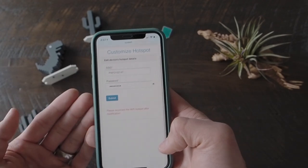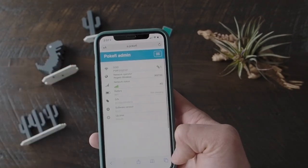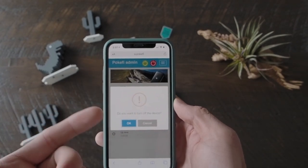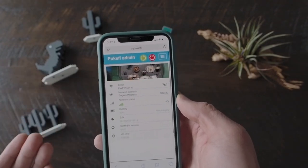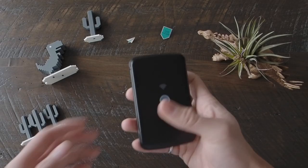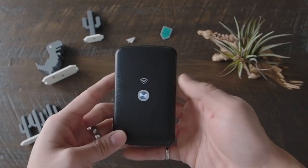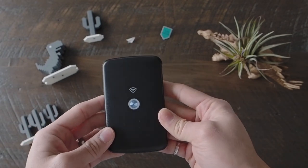If you want to change the password for the Pocify, you can do that — change the SSID, change the password. All that's really simple. You can restart the device from here or turn it on or off. And that's pretty much it — really easy to use. Now that it's connected, you can see it is actually flashing green, so we know it's connected to the local operator.